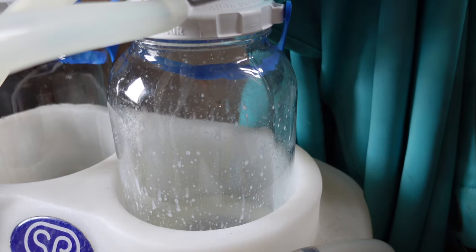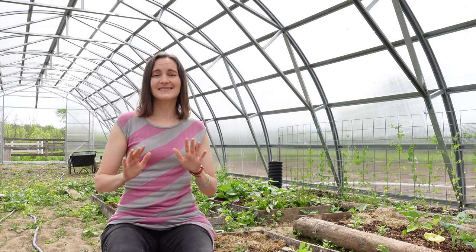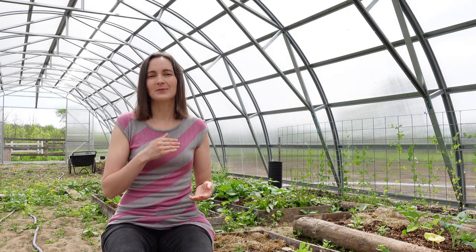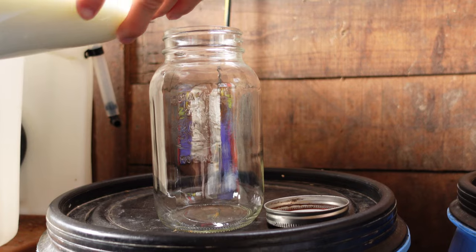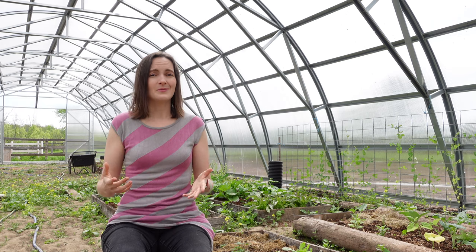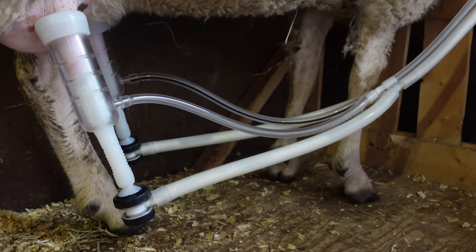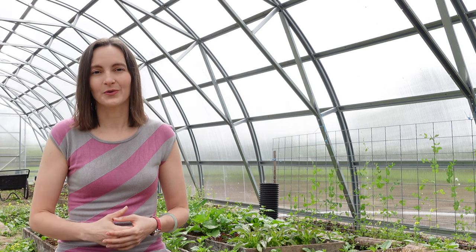Another benefit of milking with a machine is that you tend to be a little more efficient and get more of the milk out. If you're an excellent hand milker this may not be the case, but we tend to get more milk when using the milking machine than we did when hand milking. Using a machine, we tend to get all the milk out, and that has resulted in a lot more milk — it really feels more worthwhile to have dairy sheep when you're getting more milk per sheep.